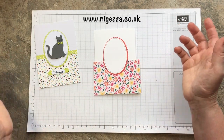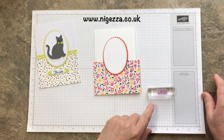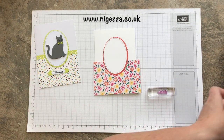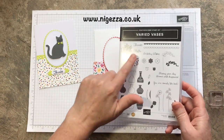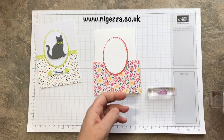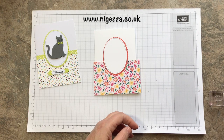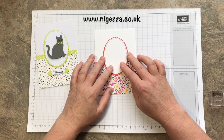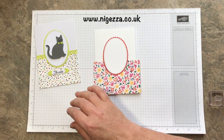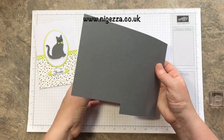It fits the cat beautifully. I'm going to do the hello from Varied Vases - that's the thanks from Varied Vases, but I'm going to do the hello because I'm going to send this to my crazy cat lady friend, of which I have many. But this one is going to a particular one, just to cheer her up and make her laugh.